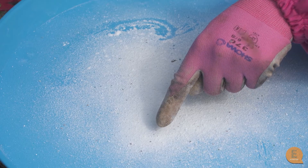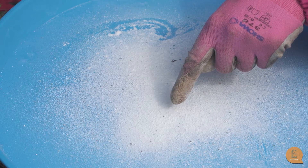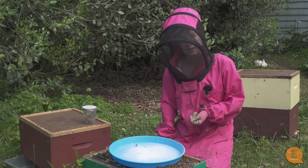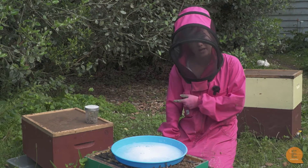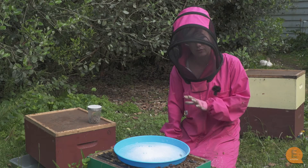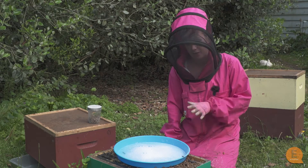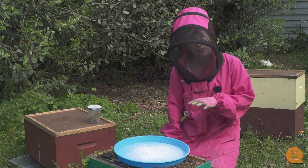You can see the little brown varroa mites wiggling in the white sugar. It's best if your tray is a nice light colour so you can see them. Now count the varroa you've shaken out and do the calculation of how many varroa per 300 bees. If the number is really high you know you need to put some sort of varroa treatment in right now. But if it's quite low — if there's only a couple of varroa — you're probably okay to leave it for a couple of weeks and then monitor again.